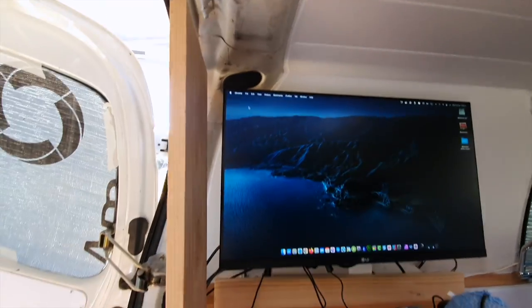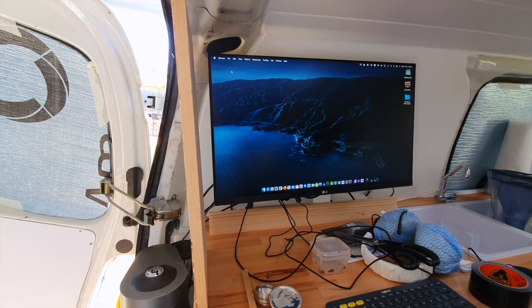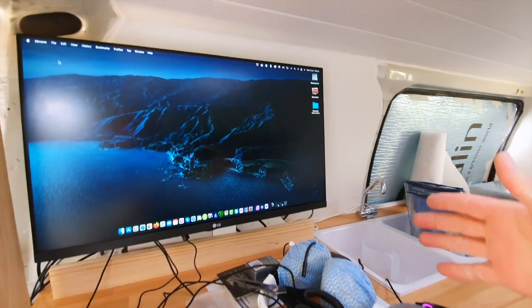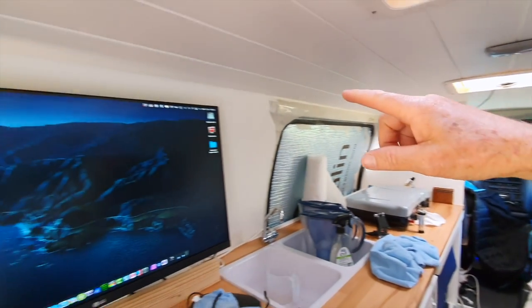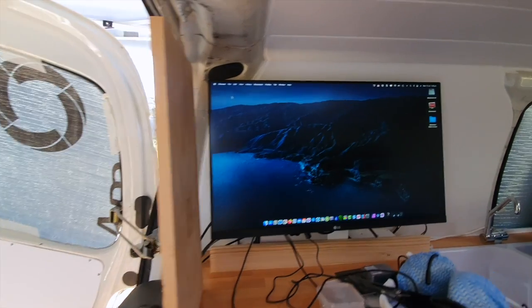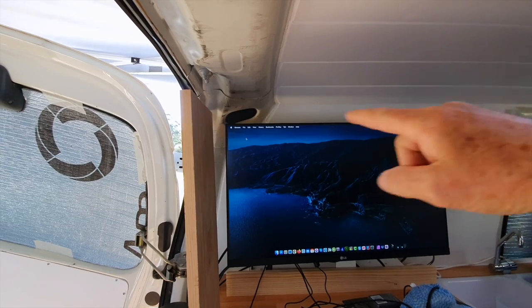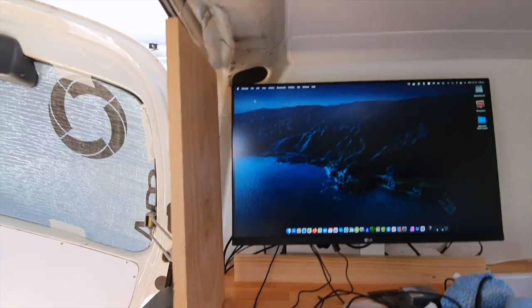Anyway, here we go. So that timber there, timber there — I don't know what I'm going to do up the top. I'll put another divider here, and then the idea is I'm going to have a shelf running through there and out there. I want it all to look really nice, so I'll just install these two first and see how that looks. I could even drop the computer down a little bit and give me more room above so I can have a shelf above. Who knows, we'll see. I'll kind of work it out. So that's where I'm at. Lunchtime — we'll see you again.